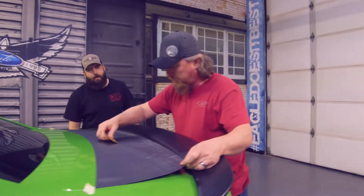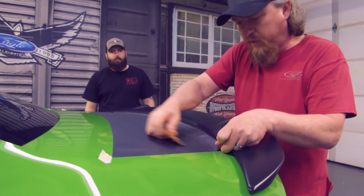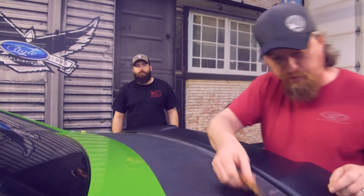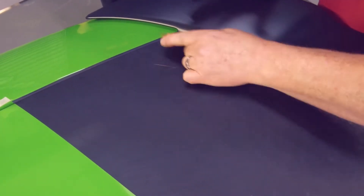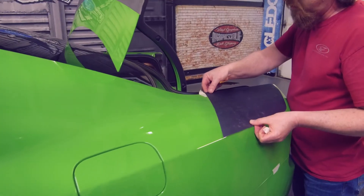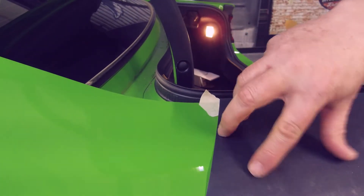Definitely make sure you guys are paying attention to how he is holding it off the car when you're lining this up. He's not going all the way to the actual spoiler yet. It's easier to leave some of this out so you can tuck it all at once, rather than half and then the other half. When you've got your hinge on there, it makes it difficult to tuck.